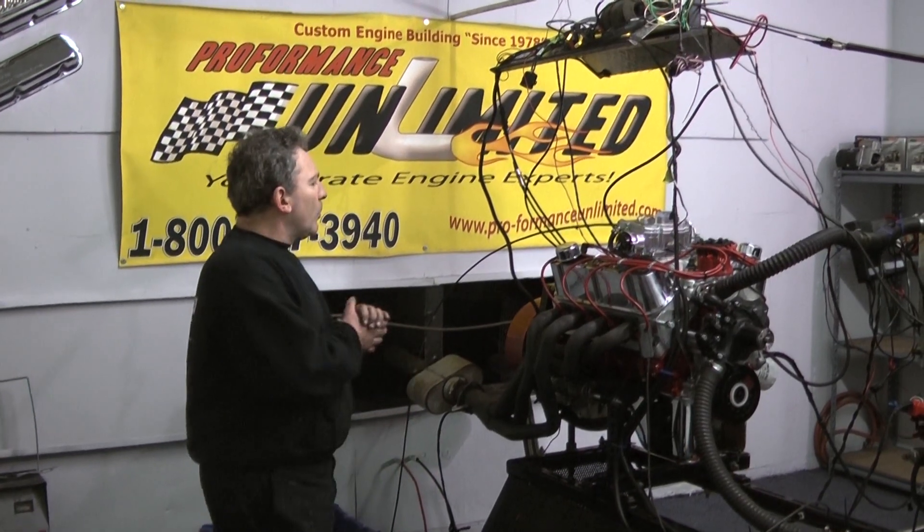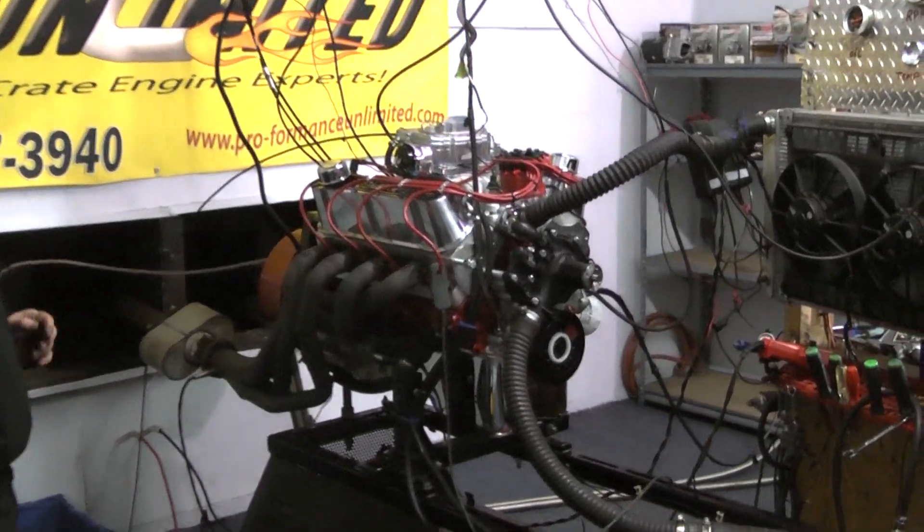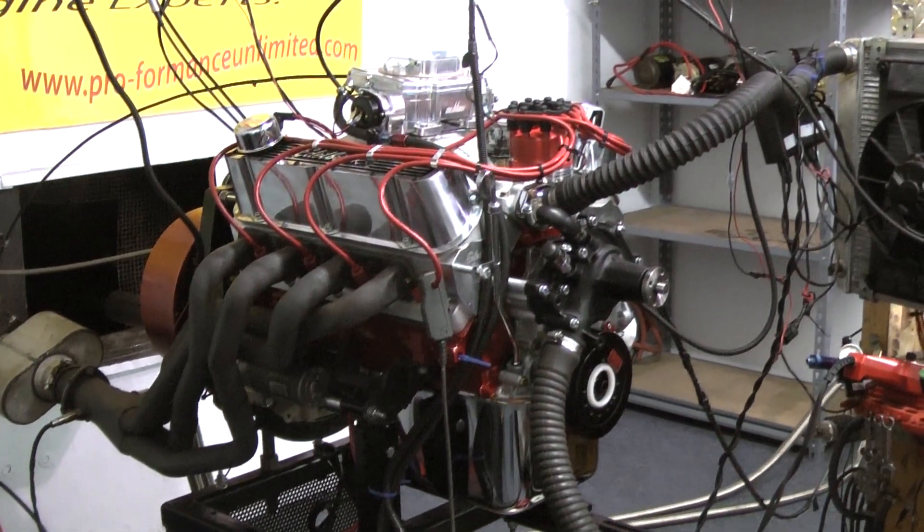Good afternoon everybody. What we have on the test stand here is a 302 engine — no stroker, no nudges. A plain Jane 302.